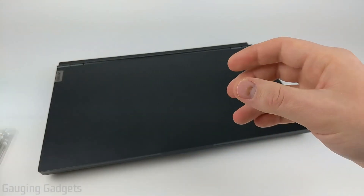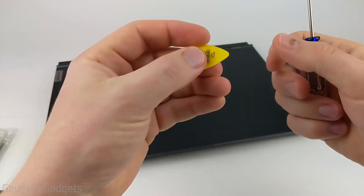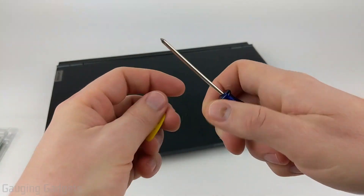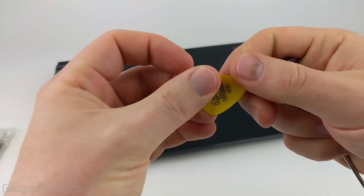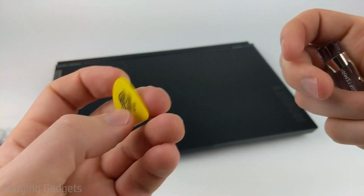Upgrading the RAM on the Legion 5 is actually very easy and it only requires two different tools. First, you're going to need some sort of thin plastic that you can use to pry open the case on the laptop, and then you're going to need a small to medium size Phillips head screwdriver. For the plastic, a guitar pick works, but if you don't have that you might be able to use an old credit card or something like that.